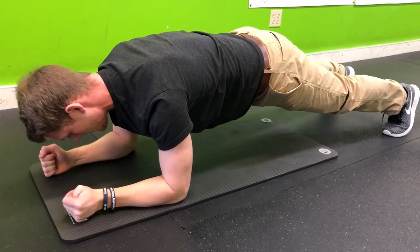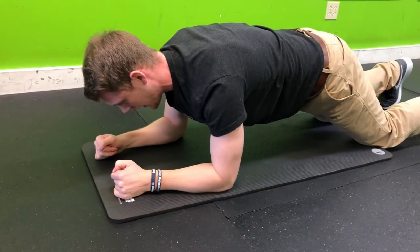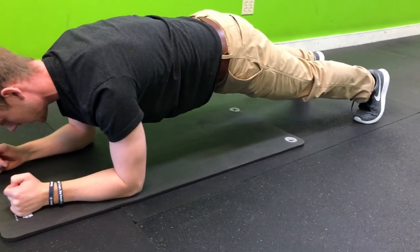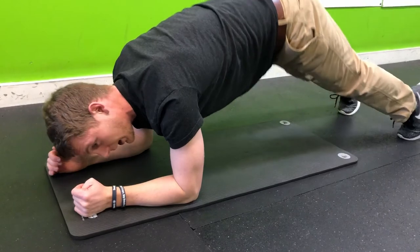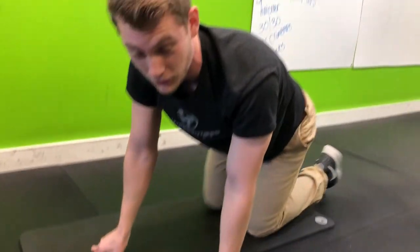Hold for 10 seconds, breathe. Perfect form, then relax. Give yourself a few seconds, then perfect form for 10 seconds and relax. Avoid when you get tired picking the butt up. Instead, take shorter sets and work on perfect form.